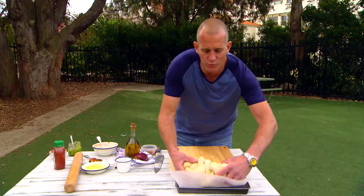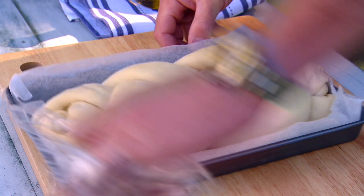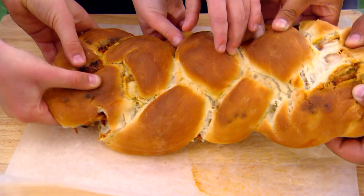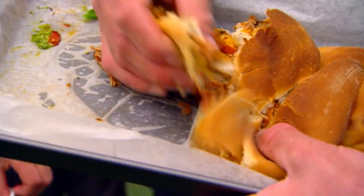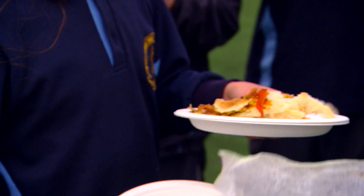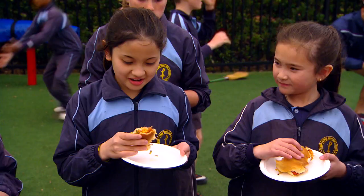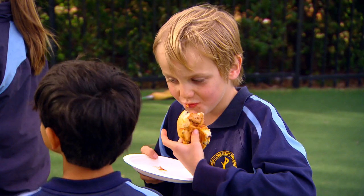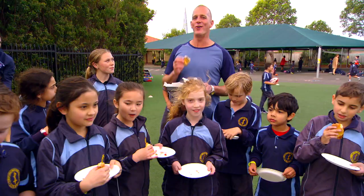Pop it onto a lined tray, cover it with cling film, and it's going to need to rise for about an hour. To bake, pop it in at 180 degrees — it's going to need about 40 to 45 minutes until it's deeply golden. Pieces of pizza bread for everyone! The great thing about it: so easy to serve, you just rip it off and it's an absolute pleasure. What do you like about it? I like everything. We have an absolute winner here. No matter who you're barracking for on Saturday, knock up a batch of pizza bread and your mates are going to absolutely love it. And by the way, enjoy the game. Footy!